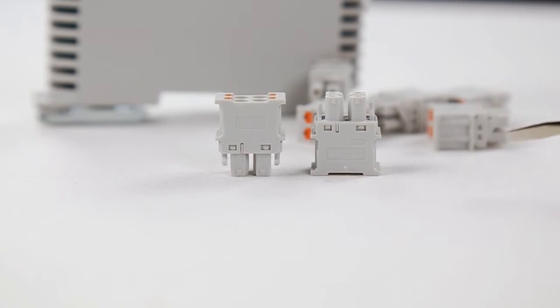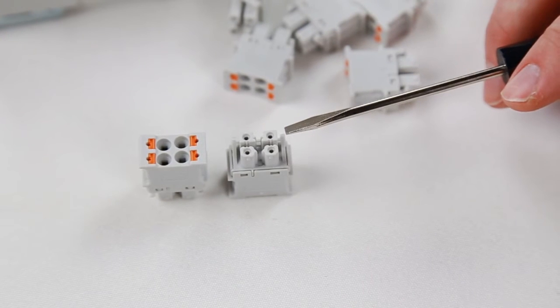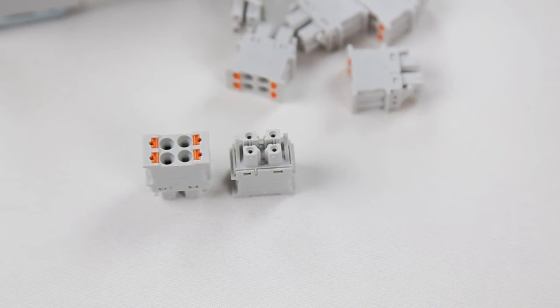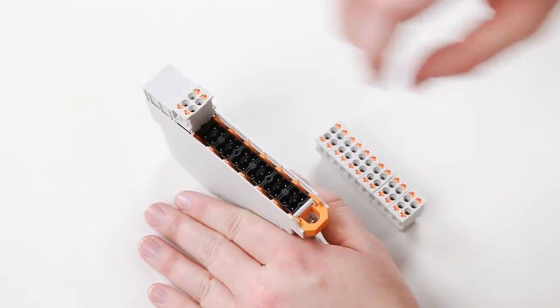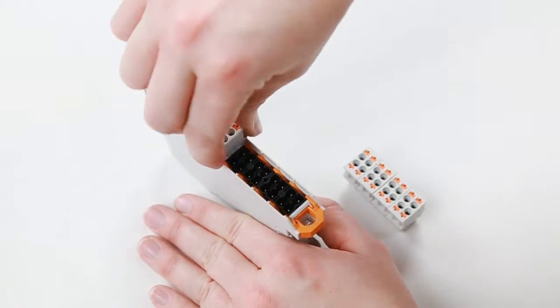You'll see an arrow on the side of the plugs that points towards the orange lever. The bottoms of these plugs have one side that is square and one side that is round, which helps assure the plugs are inserted in the correct position. The plungers on the plugs can also be color coded to help simplify wiring. Insert the plug into the header by clicking it in place. Continue with the rest of your plugs.